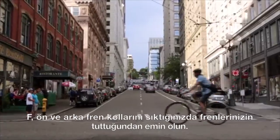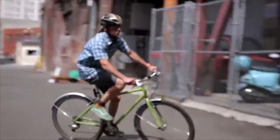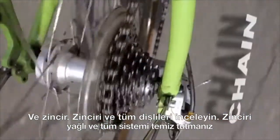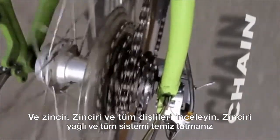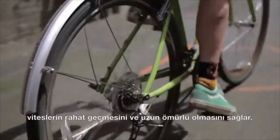For brakes, make sure they engage when you squeeze both the front and the back levers. And the chain — take a look at it and all the gears. Keeping your chain lubricated and everything clean will ensure that your bike shifts easier and all the parts last longer.